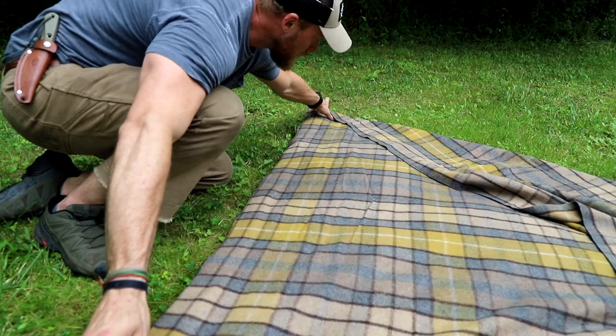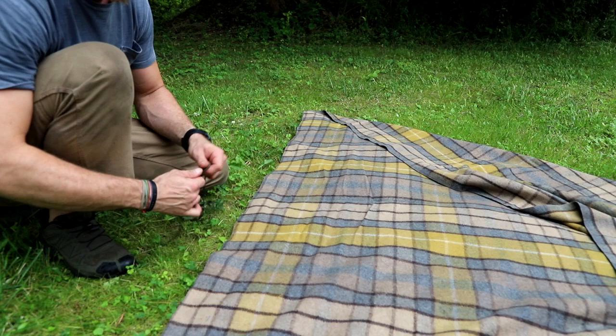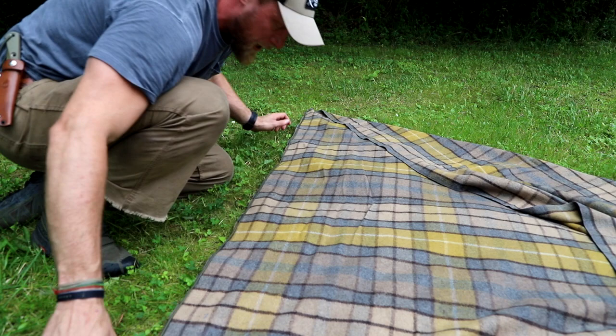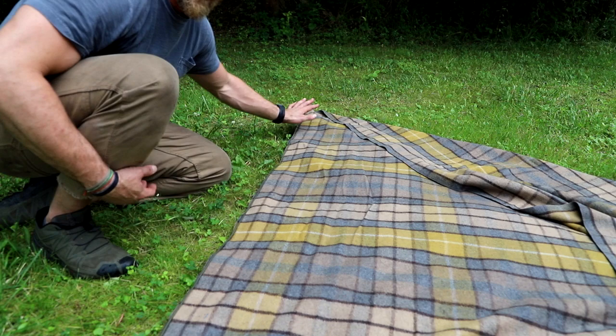So what you're gonna do is you're gonna lay your blanket out. You're gonna take your string and your string is going to stretch the width of your blanket just like this, end to end. Now, I cut my string to that length because I knew what length it needed to be. But if you don't, just tie a knot on one side and you'll be good.